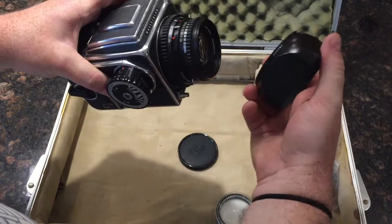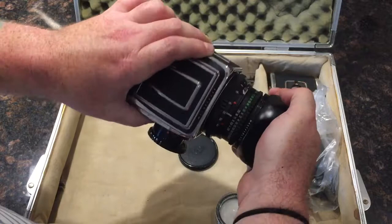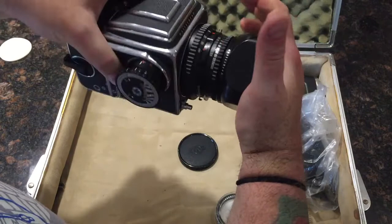The lens hood: line up the red dot, push it in, and turn. Turn the opposite direction to remove.